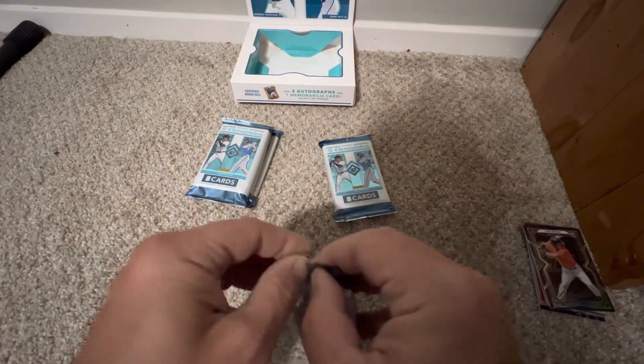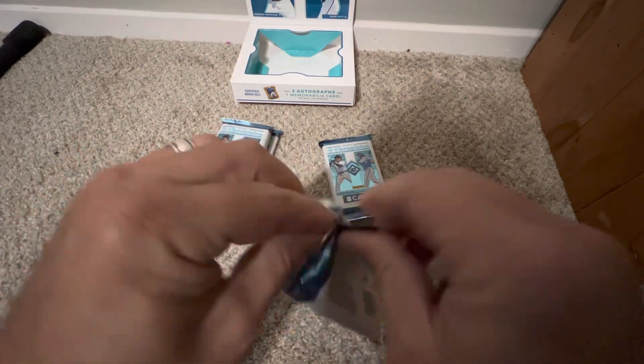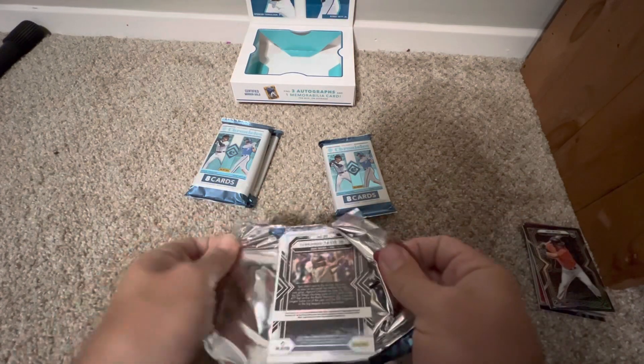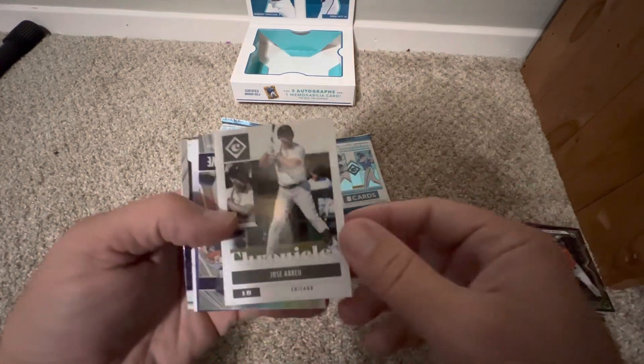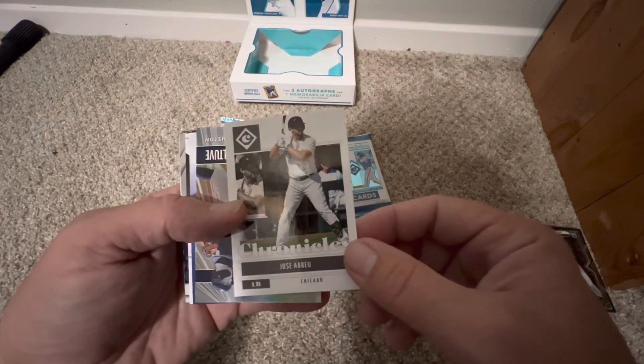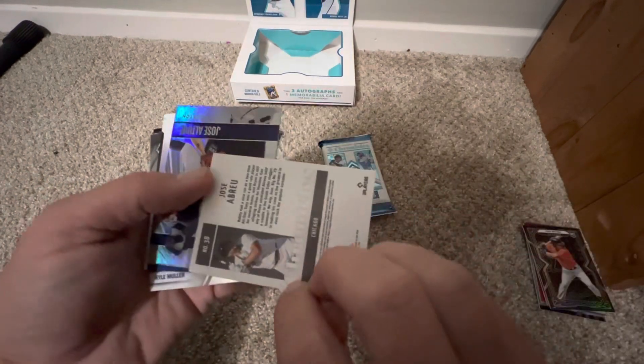These are a fun rip — nothing that is going to break the bank. I think these are about $120 right now, though you might find them cheaper. There's a Tatis Jr. coming on the back. First card of the next pack is a Jose Arrieta on the Chronicles base card — not numbered.